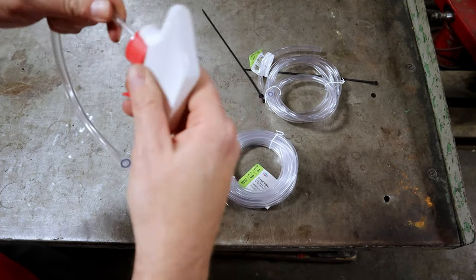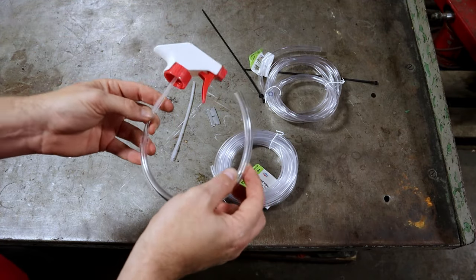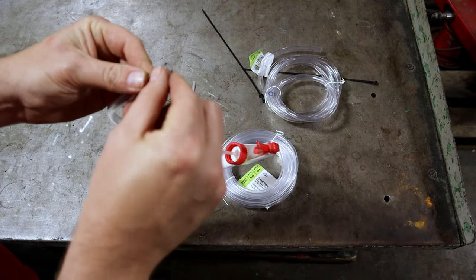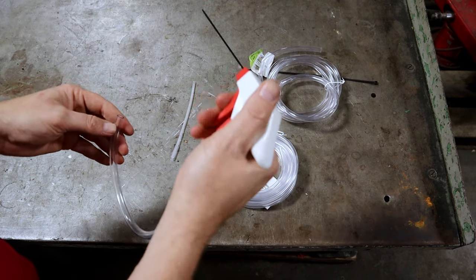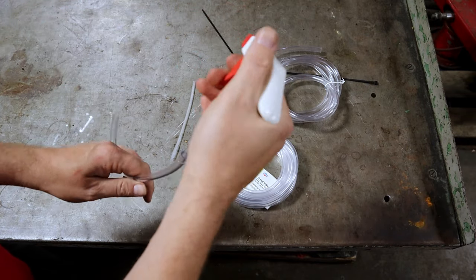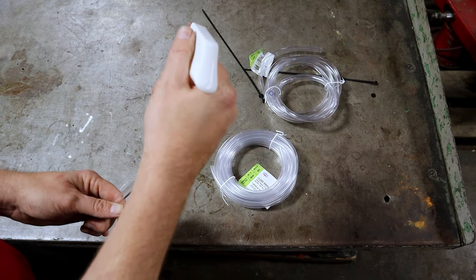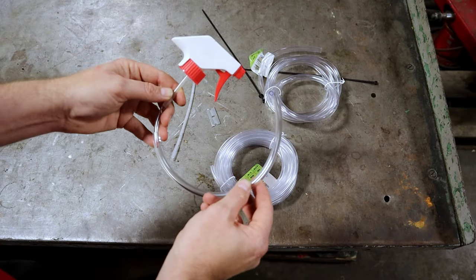The only other things we're going to need are the correct brake fluid for the vehicle, a wrench to remove the bleeder, and a pan or container so we can spray the fluid into it — especially if we're doing a full flush. Next, we're going to walk over to the car and I'll show you how to use this.